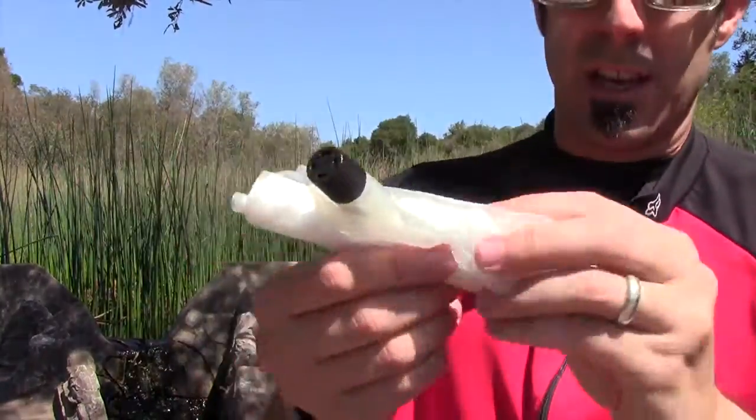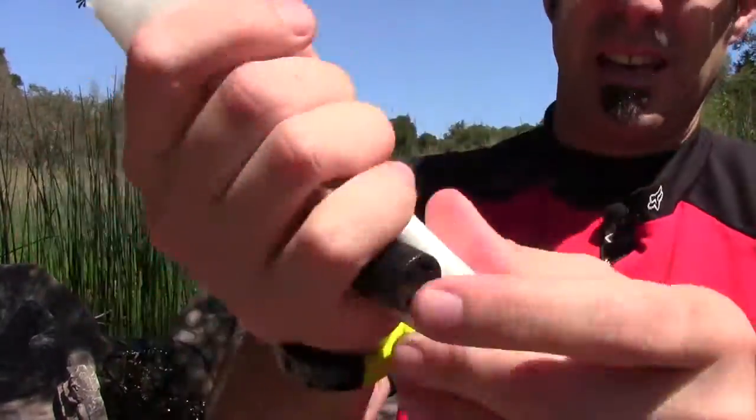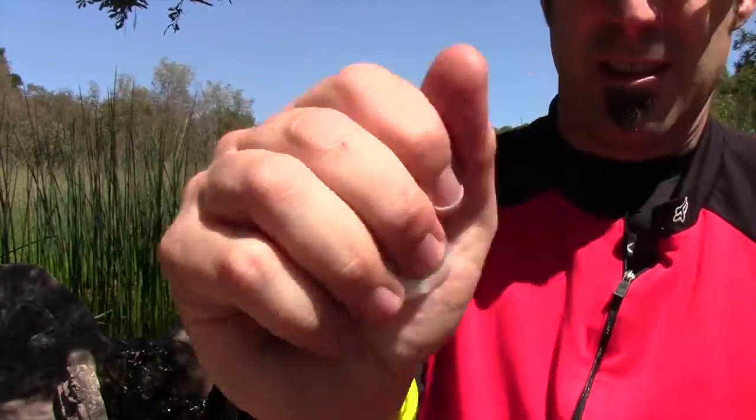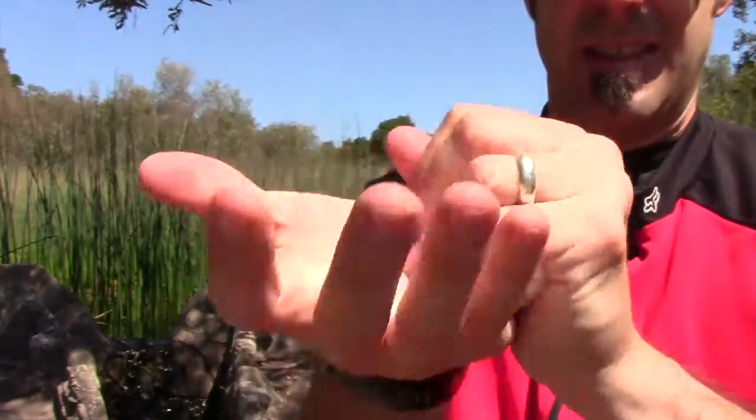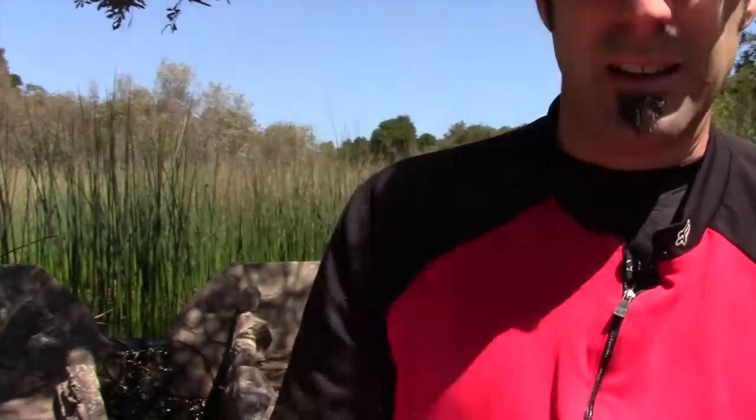Once you roll this thing up and compress it all down, look how small that gets. That's tiny. I mean, you can't even see it — it's in my hand. Look how small that is. Why would you not bring a pillow like that?